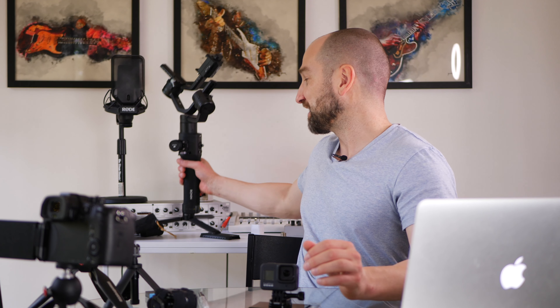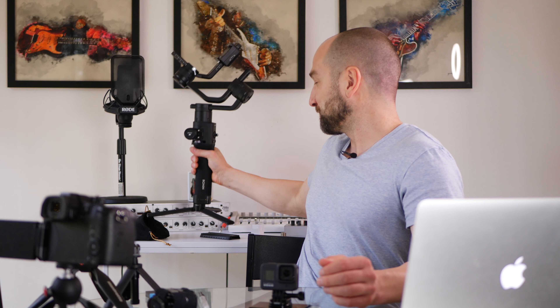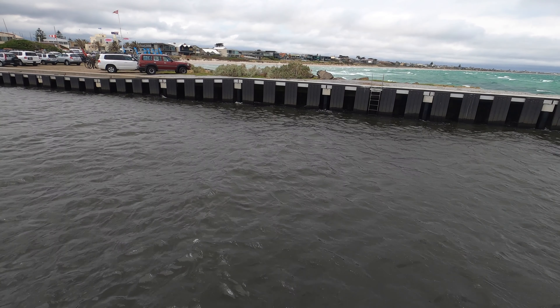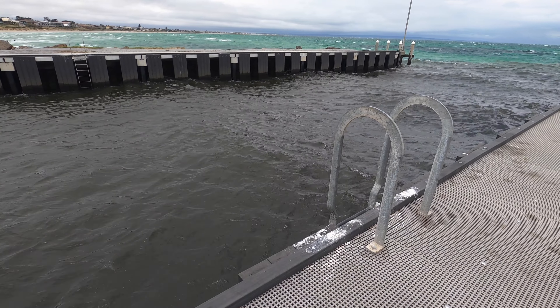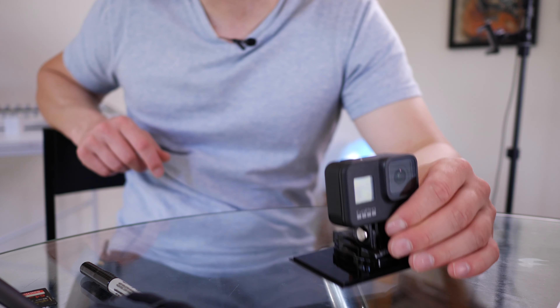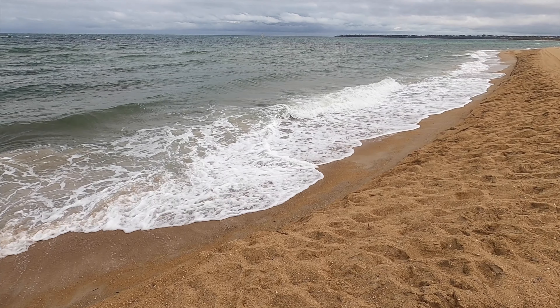Let's talk about the stability of the GoPro Hero 8. One of the main reasons I bought it was so I didn't have to take my Ronin S overseas — it weighs over two kilograms and is an absolute beast to carry. I did downsize to the Ronin SC, but even that felt huge in my bag, which is why I started looking at action cameras. Once I saw how great the stabilization was with the Hero 8, I was sold. The fact that it's this light, portable, and steady is remarkable.